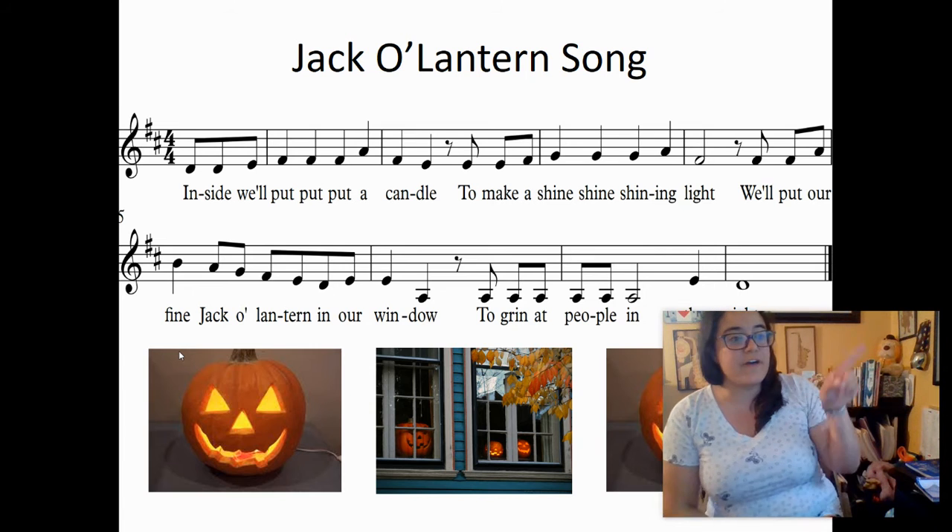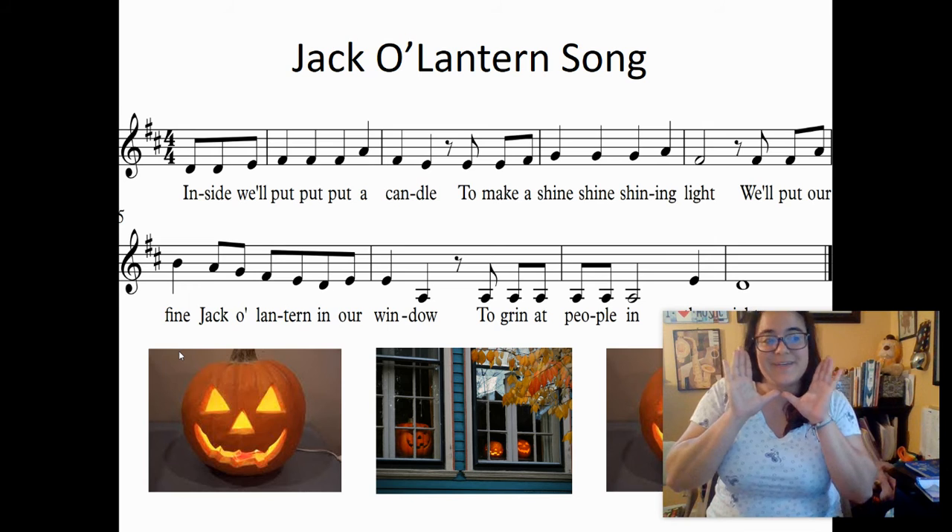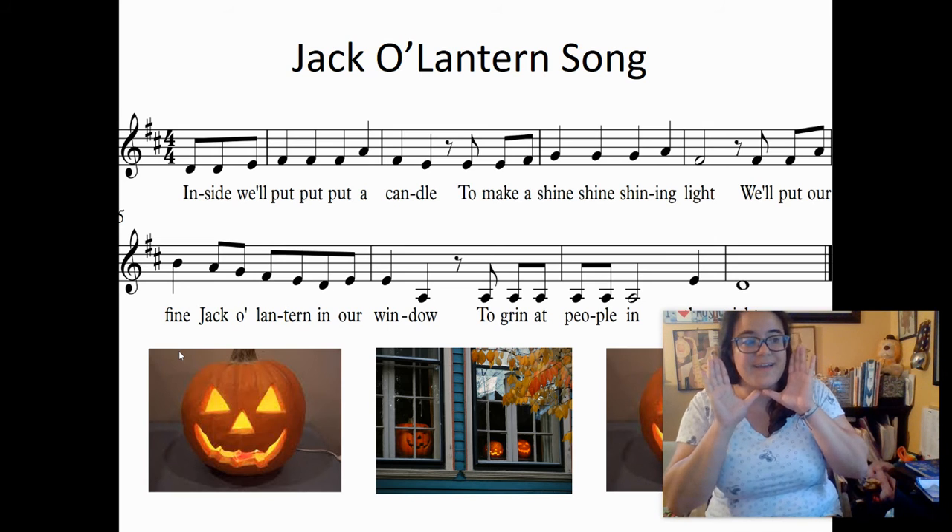We'll put our fine Jack O' Lantern in the window to grin at people in the night.